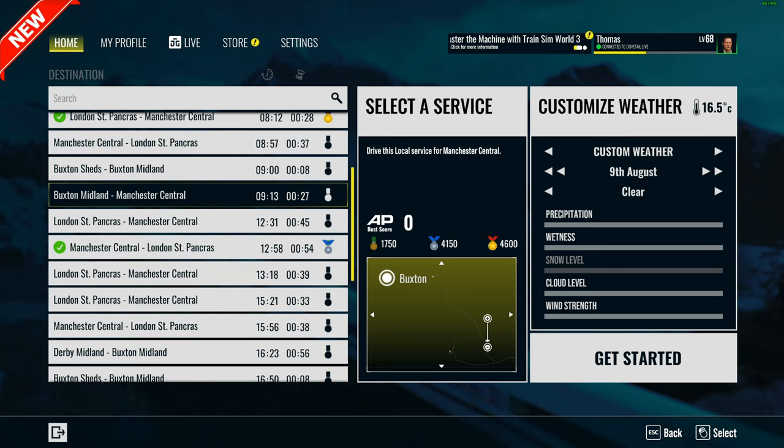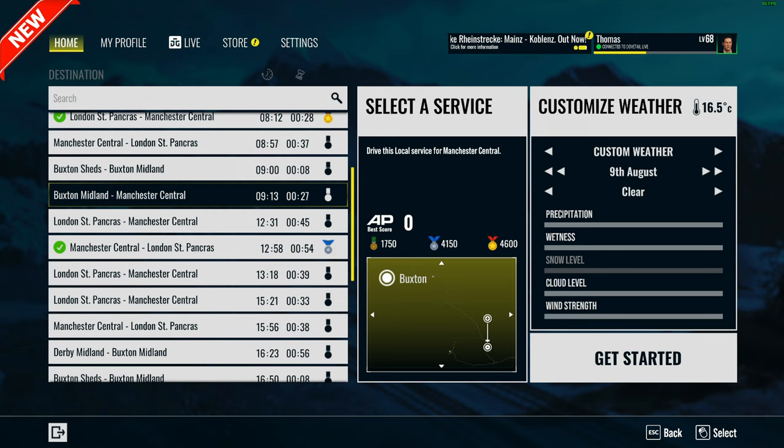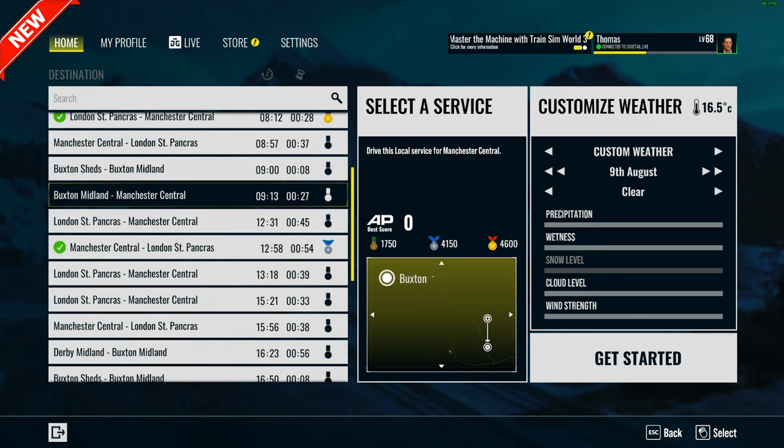We will be doing some more videos, probably some bits and pieces along the way, trying to get different sections over the next week or so. We'll do our very best to get everything covered for you, so keep an eye out for them. We've literally just come off the stream with the route and had an absolute blast. We're going to do a Buxton Midland to Manchester Central working with the Jubilee.